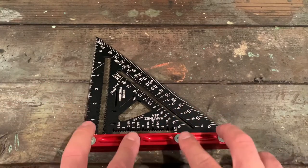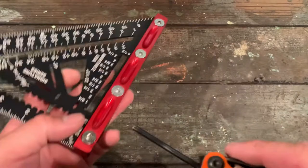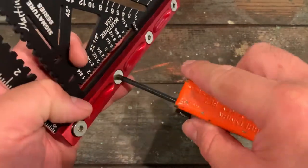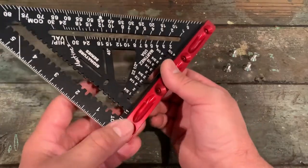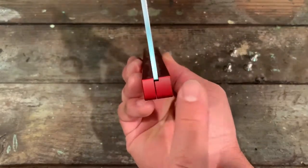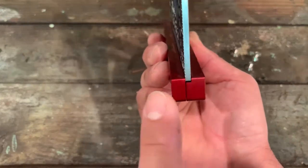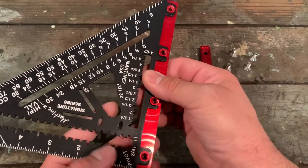The screws are 5/32nds or 4mm, so we're going to use a 5/32nds Allen to remove them — super tight. Once the screws are out, before removing the plate, take note: the right side is bigger than the left side. Reference this if you get confused during reassembly. Now let's remove the right side, set it aside, and remove the left side.